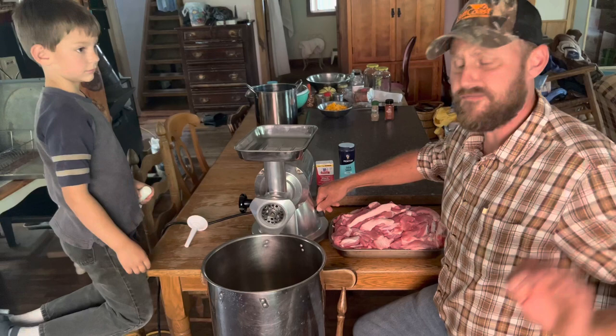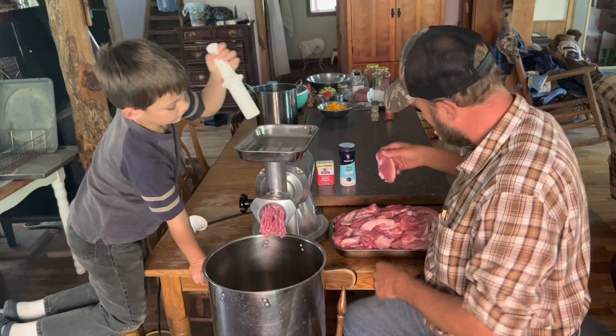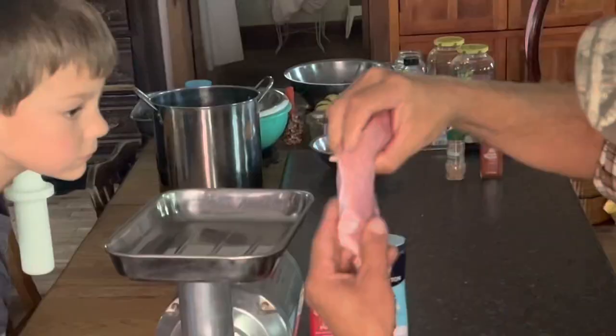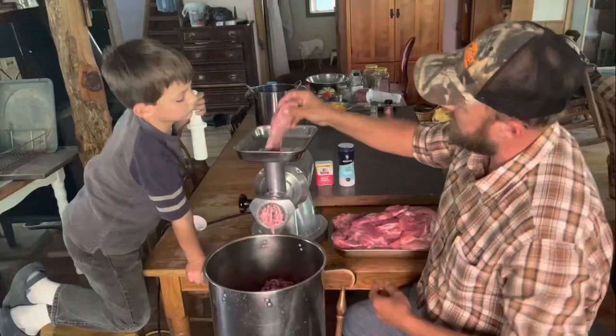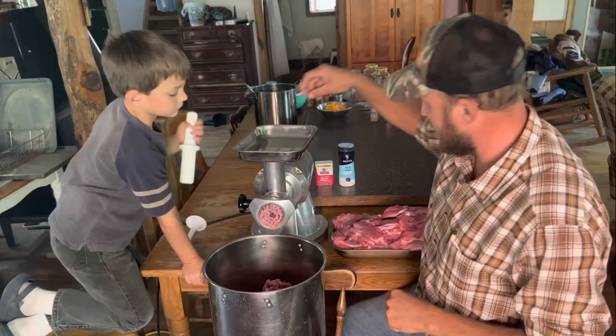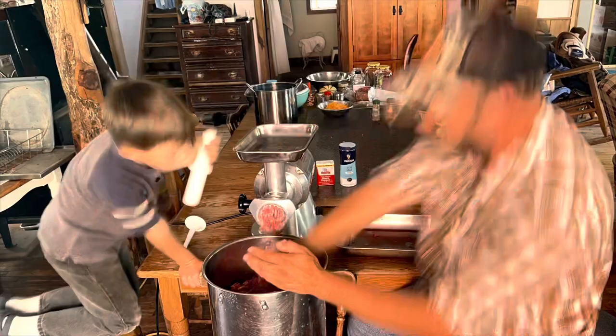Catalonian Butifarra. This meat — fat meat — very beautiful. Nice and chilled. As always, I got Caleb, my right-hand man, helping me out here. That is some just beautiful meat. It's very light in color — it's not really wild hog-looking meat. I think it had some tame in it, some domestic.